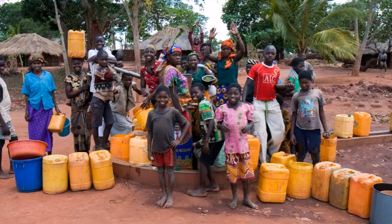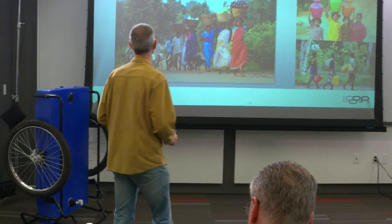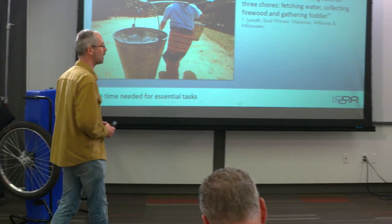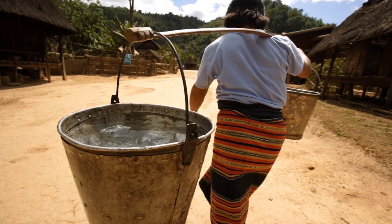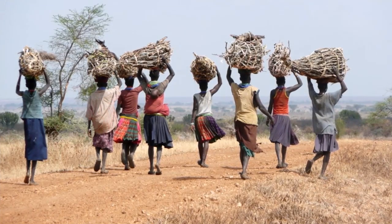The problem we're trying to solve is that around the world, millions of people — and it is mostly women and children — have to manually carry essential daily necessities: water, firewood, animal fodder, and food. This takes an enormous amount of time and effort. Women in rural India spend up to one third of their waking hours carrying out just three essential tasks: carrying water, collecting firewood, and gathering fodder for animals.